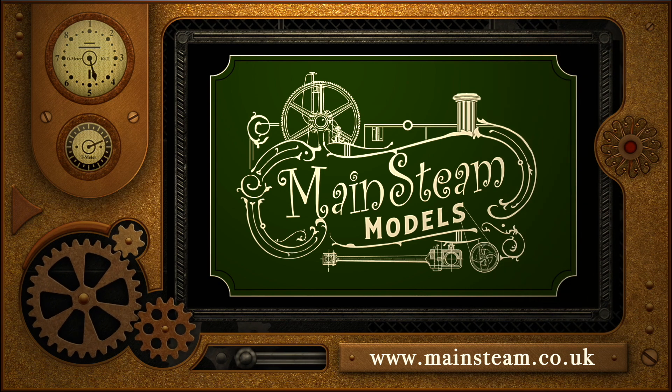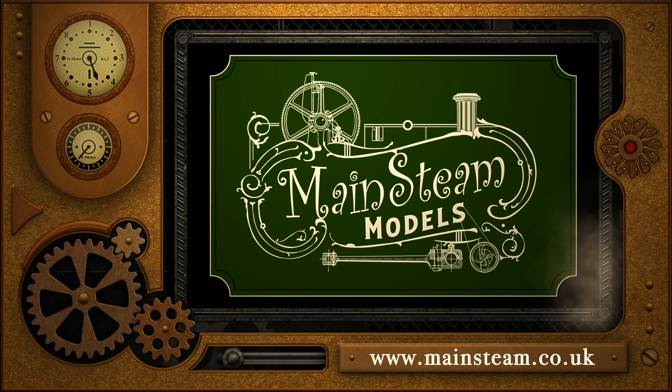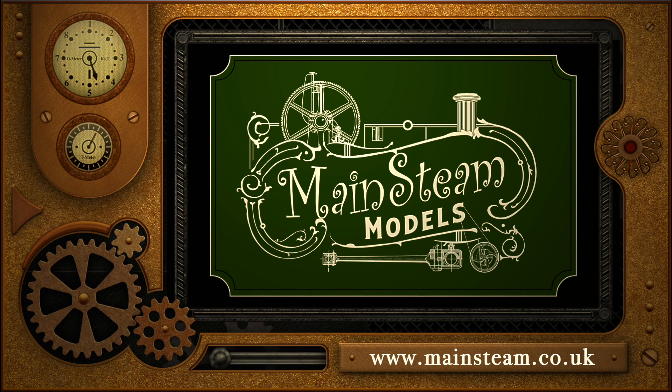Please take the time to visit my Mainsteam Models website and click on the Video Playlists section, where you can find other videos you may like to watch and view them back to back.